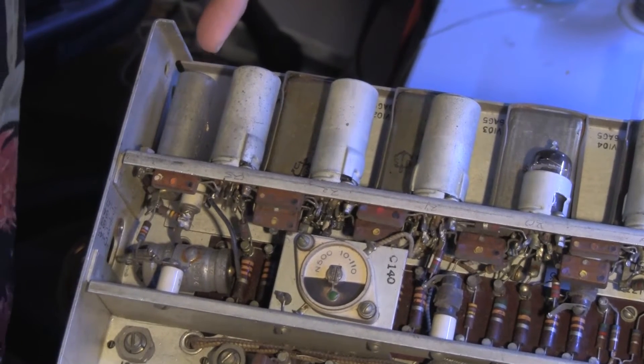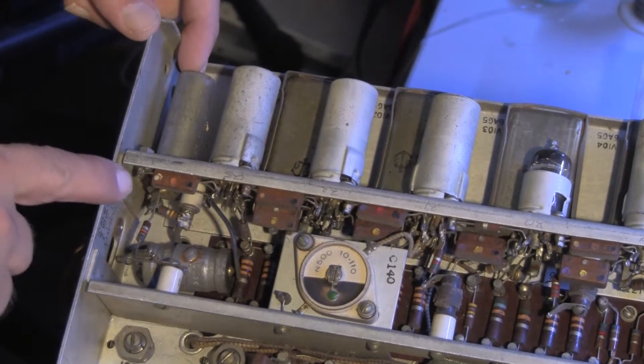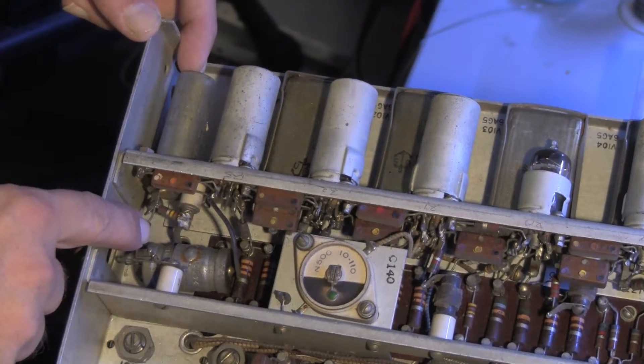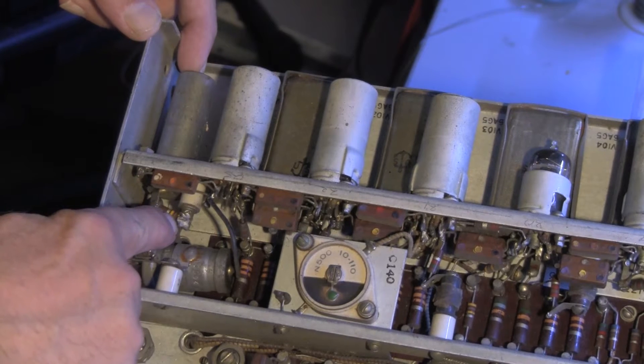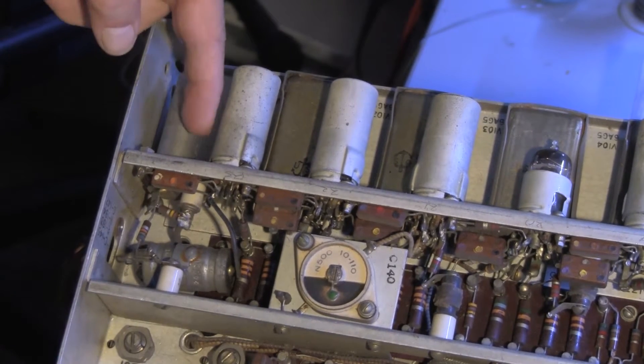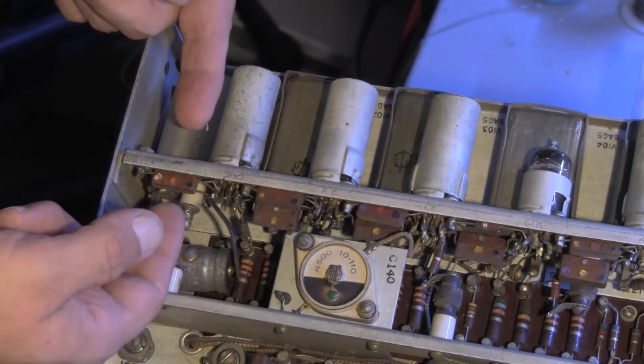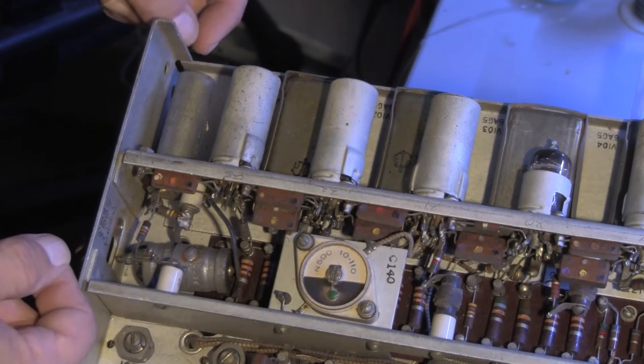I'm going to remove C147 right here. To do that, I have to unsolder this resistor, this resistor, bend them back, and then remove a screw, a washer, and a nut under here. And then the capacitor will come out.